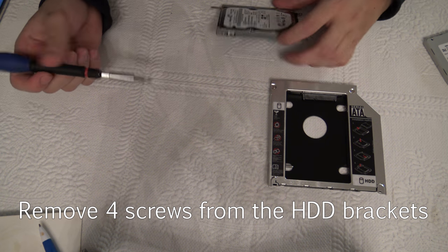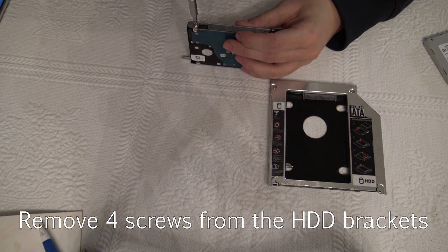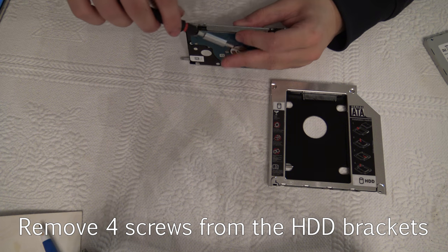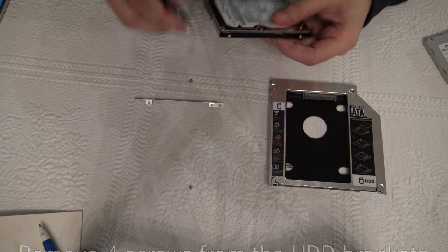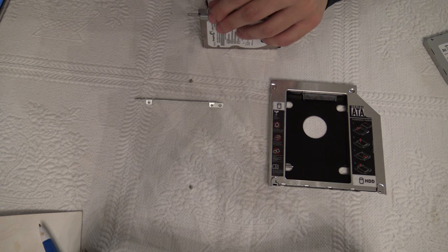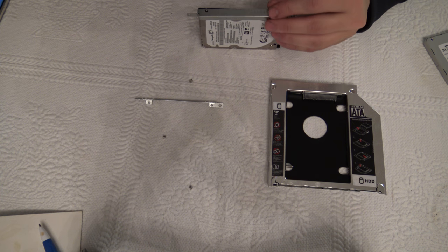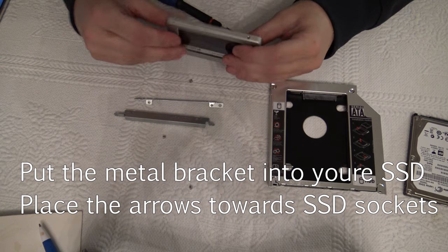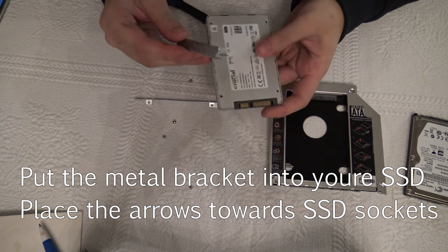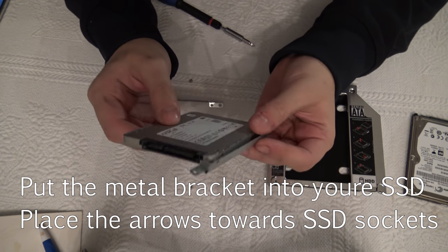The next step is to remove these four screws from the hard drive itself. Then take the new hard drive and make sure the arrows are pointing the way where the ports are located, and insert it in.